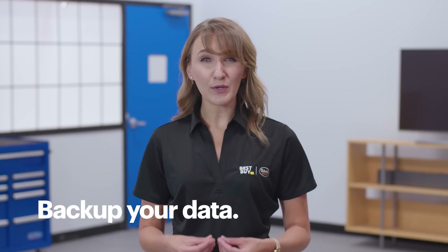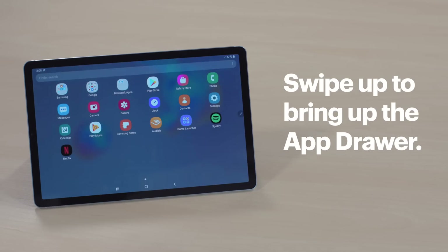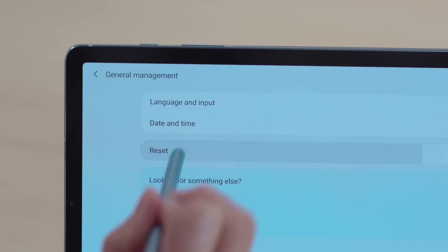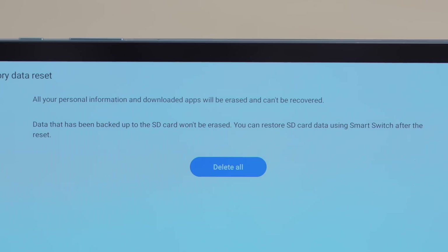If that still didn't work, you might have to reset your device to factory settings. Before you do this, make sure you back up your data because this will erase everything, returning it to its original state when it was brand new. When you're ready, bring up the app drawer and then tap Settings, General Management, Reset, Factory Data Reset, Reset, and then tap Delete All. Enter your password for your Samsung account and then tap OK.